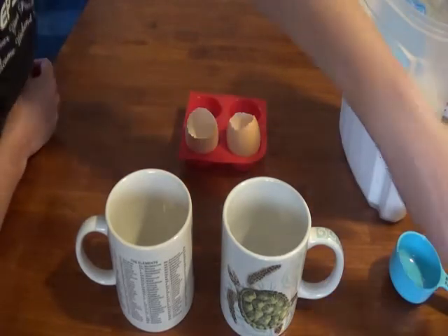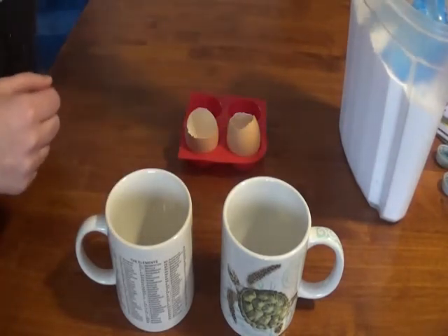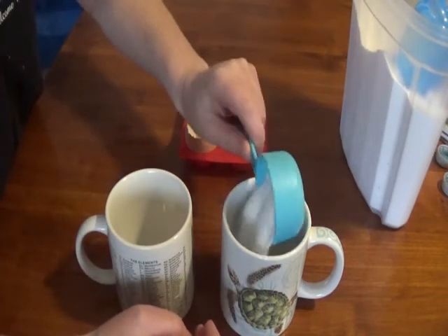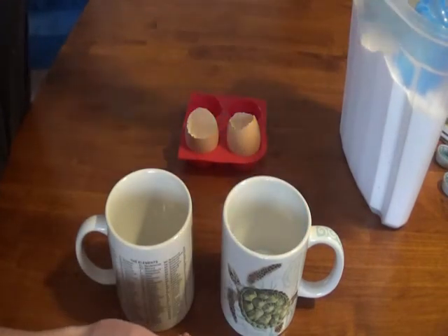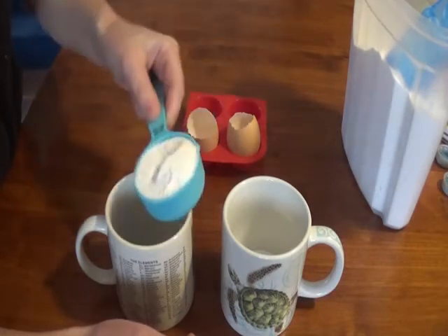So what I'm going to do is get a quarter cup of borax and add it to my coffee mugs. Now I'm going to do two coffee mugs because I'm going to do two different colors. If you only want to do one color, you only need one mug.